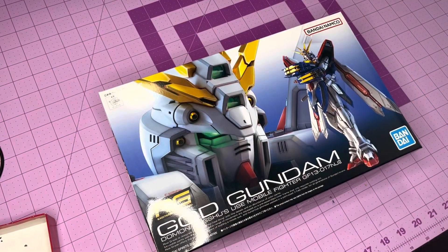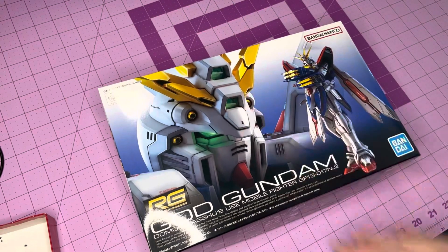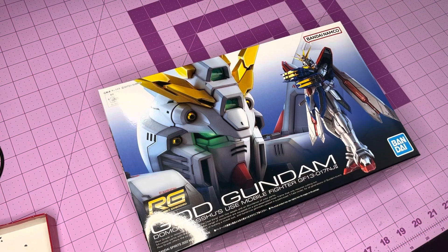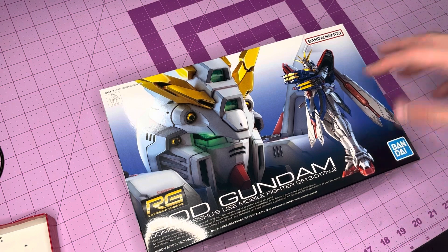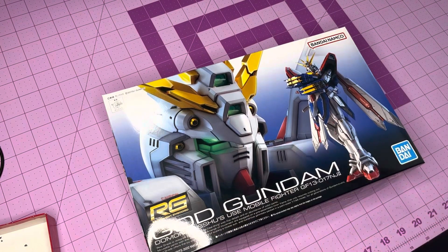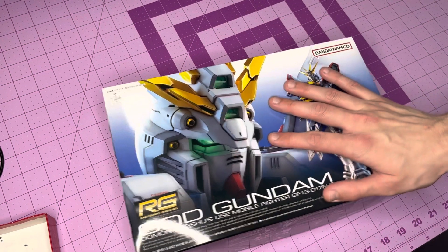Guys, it's finally here. I am so excited. Ever since the pre-orders opened up in December, I have been anxiously awaiting this. And even though it got pushed back two months — originally supposed to release in June, pushed back to August — it still got released early in August due to coinciding with a holiday in Japan. They went ahead and released them so there wouldn't be any hiccups or bottlenecks with logistics after the weekend. So I'm very appreciative of that.